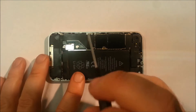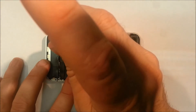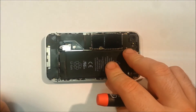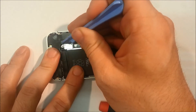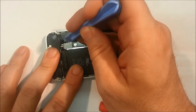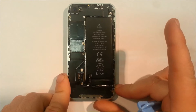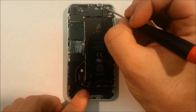The first thing we want to do with any repair, as per usual, is remove the battery connector which is this one over here. There is a screw to the left - we simply unscrew that, leave our screw to the side, and then we just want to clip off the battery connector like so. With the battery connector off, we no longer have power running to the unit.